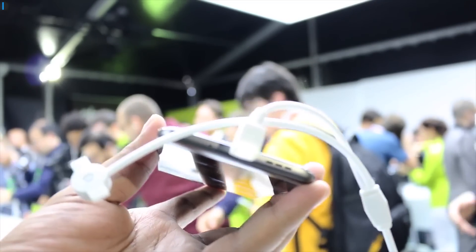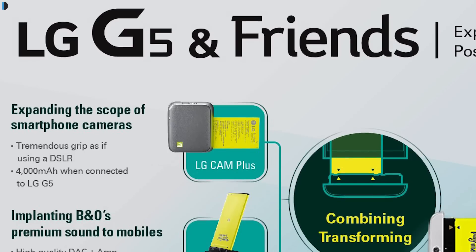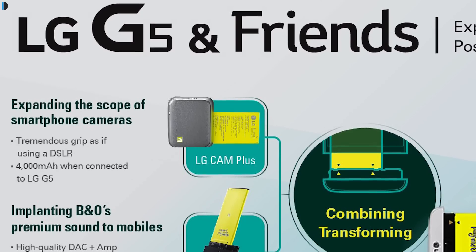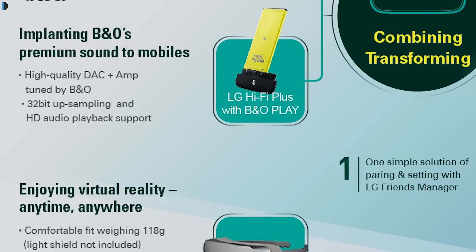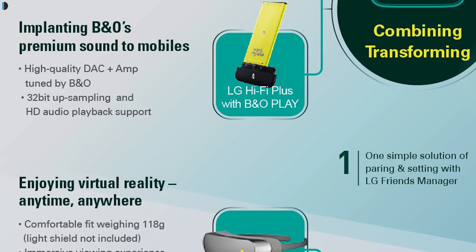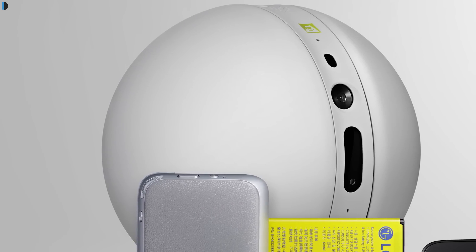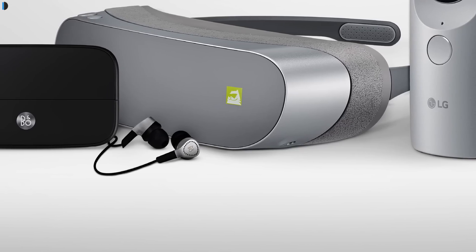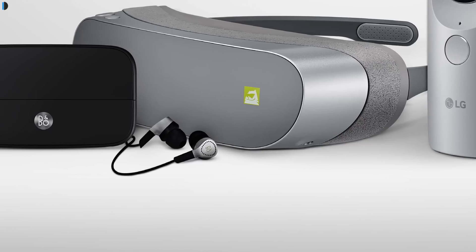There are also some very interesting modules that you can attach to this phone. Hardware modules include Cam Plus, which not only adds proper hardware controls for the camera but also gives you extra battery life. There are audio modules like Hi-Fi Audio, and more modules will be added later on. Extra accessories announced include a 360 Cam which can take 360-degree pictures, and a 360 VR headset, which is among the lightest and sleekest VR headsets we have seen to date.